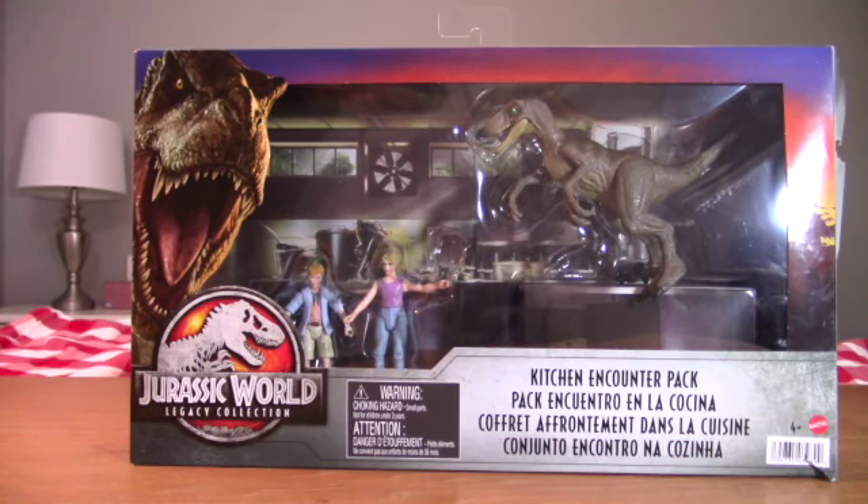This is the latest from the Legacy Edition from Jurassic Park — it's the Kitchen Encounter Pack. We finally got Lex Murphy as an action figure, since Kenner did her dirty and didn't include her in the line. The Raptor Trio from the first movie is complete if you have the Escape from Isla Nublar set.